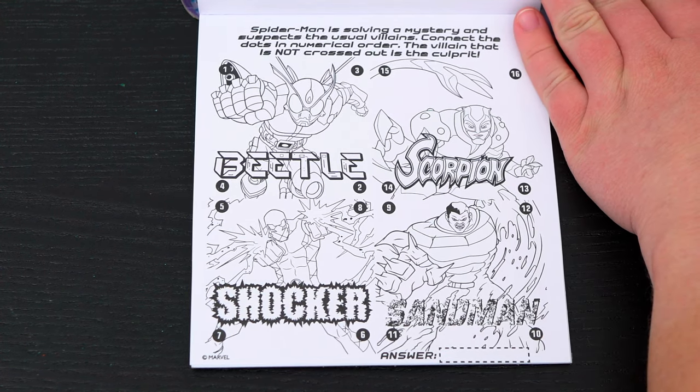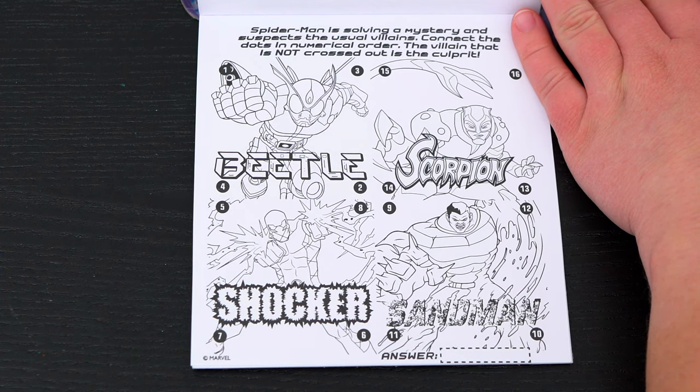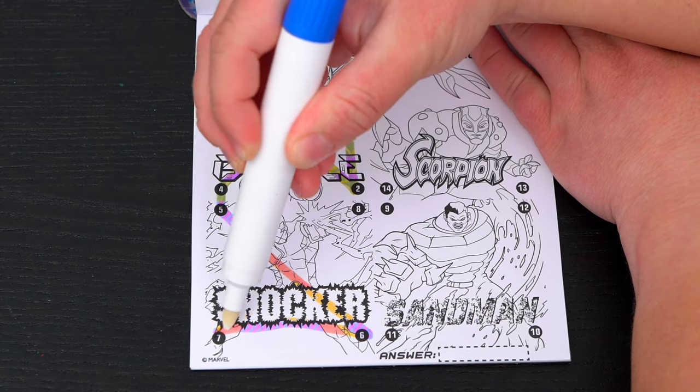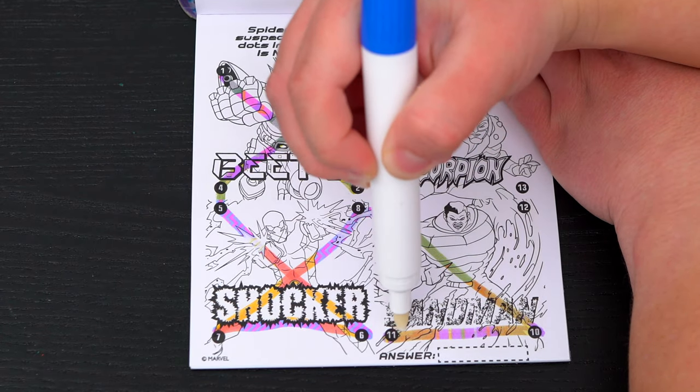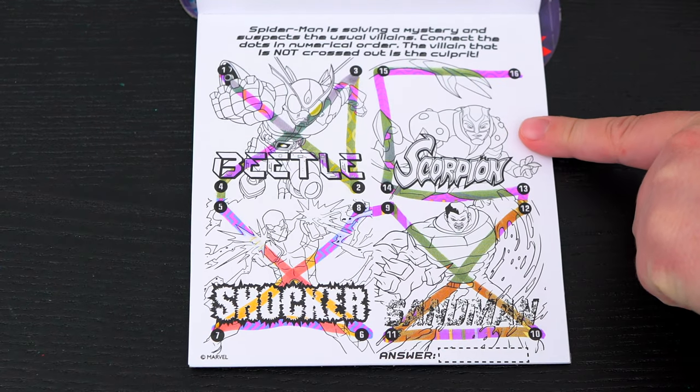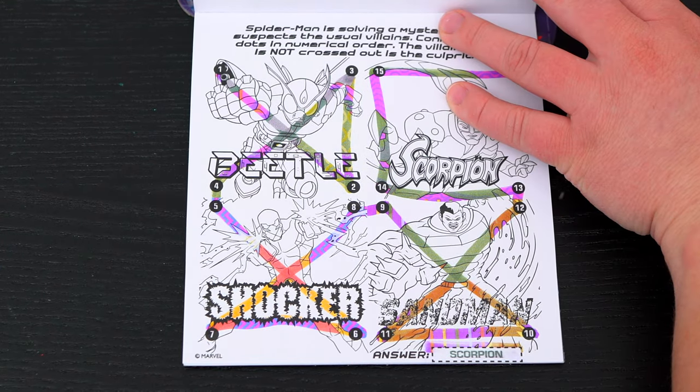Spider-Man is solving a mystery and suspects the usual villains. Connect the dots in numerical order. The villain that is not crossed out is the culprit! The only one not crossed out is Scorpion! We found our culprit!